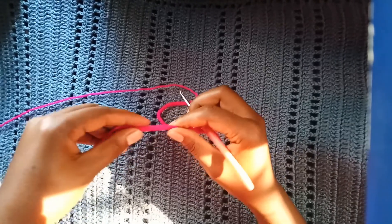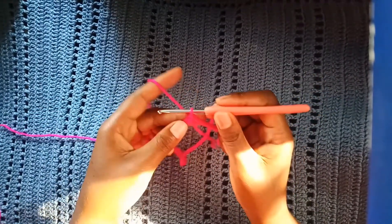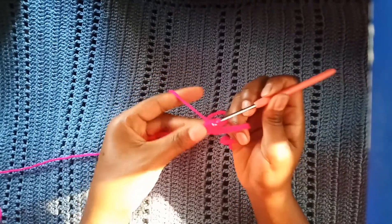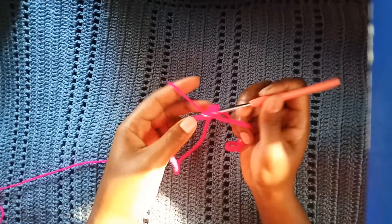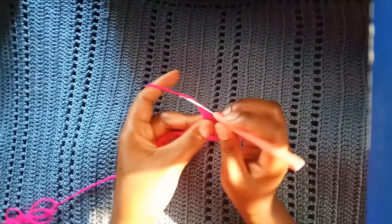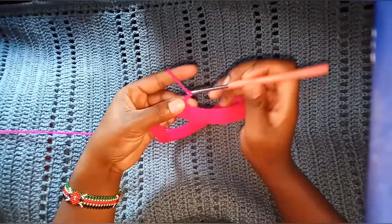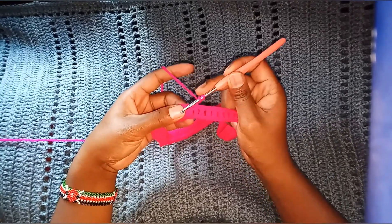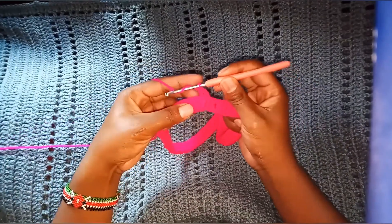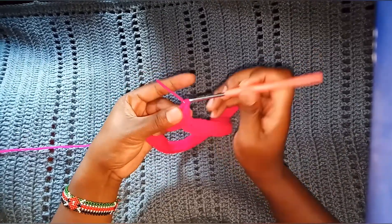Without twisting the chain, join together with a slip stitch. We are going to start with the waistband, so chain two — it will not count as a stitch. On the same stitch make a double crochet, and continue double crochets throughout; we will meet at the end of this round. For row 2 to row 5, we are going to work with front post and back post double crochet — that will be our waistband. Continue with front post and back post double crochet for a total of five rows.